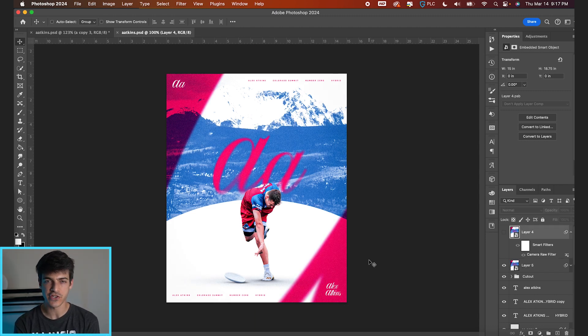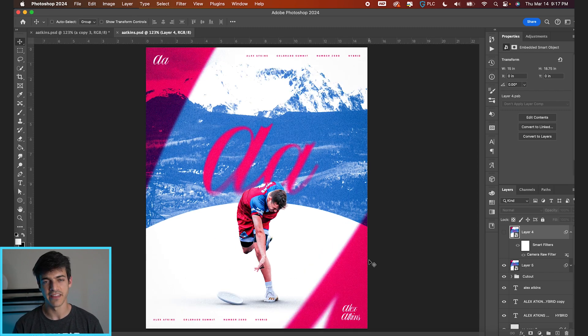That's going to do it for our finished Alex Atkins poster. The big takeaways from this design are using color and using what you have with your cutout to build out the rest of the design. Compositionally, go with one central cutout and build some supporting elements — that's all you need to round out a pretty good, simplistic design. Thanks for watching, and let me know if you have any questions.